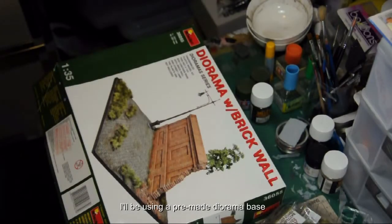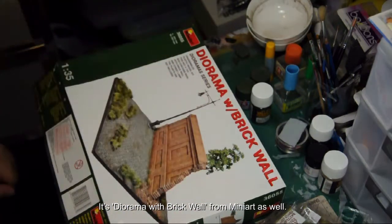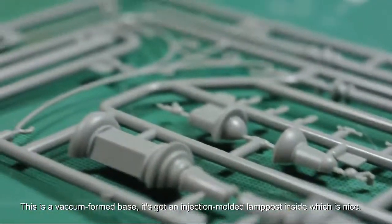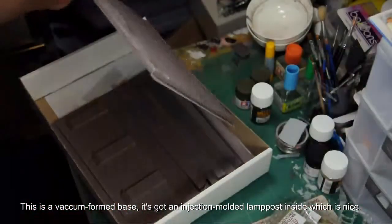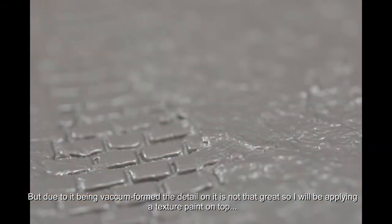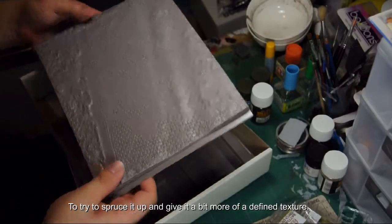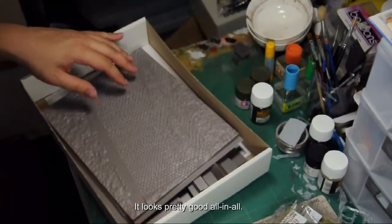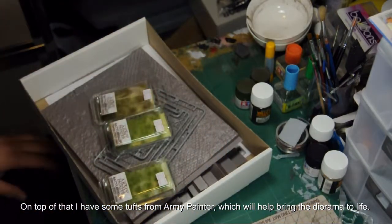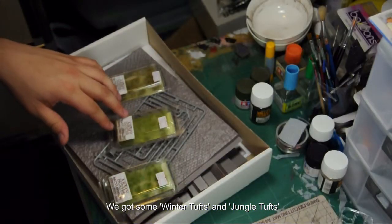I will be using a pre-made diorama base — a diorama with brick wall from Mini Art as well. This is a vacuum formed base with an injection molded lamp post inside, which is nice, but due to it being vacuum formed the detail is not that great, so we'll be applying a texture paint on top to try to spruce it up and give it more defined texture. It looks pretty good overall. I also have some tufts from Army Painter — winter tufts and jungle tufts — which will help bring the diorama to life.